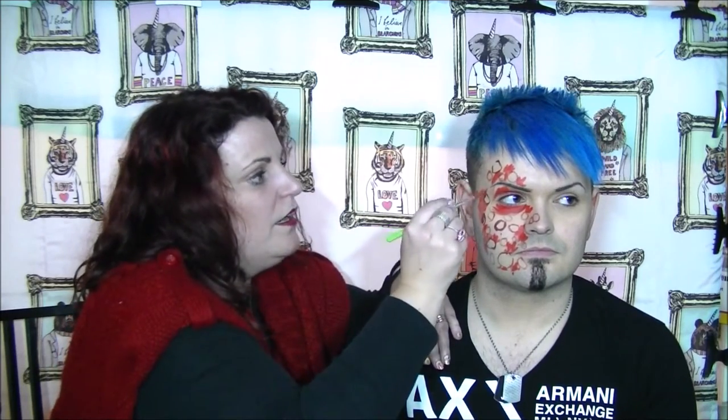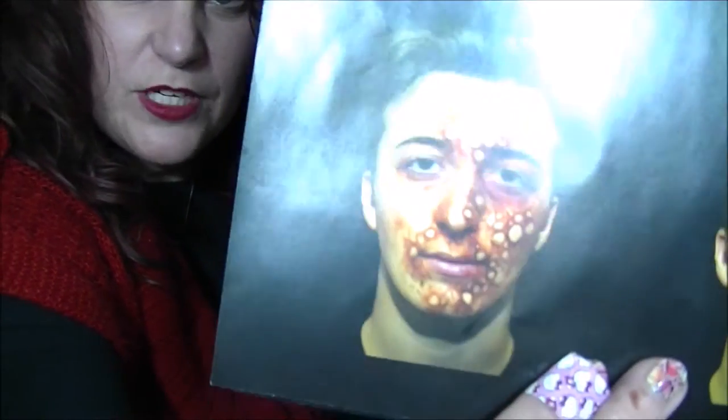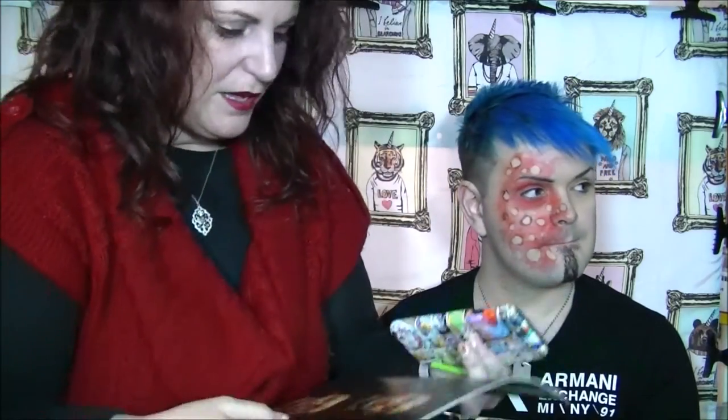I'm using a damp brush with just no paint on it, just a little bit of water. I'm going to blend the two paints together. Now I'm going to do step three, which looks quite similar, but I think what step three is, is adding some highlights to the blisters and again further blending everything.